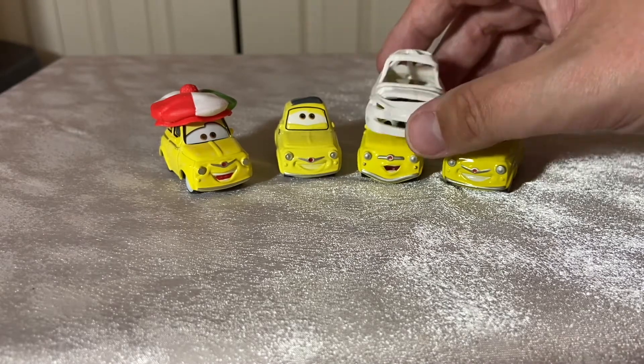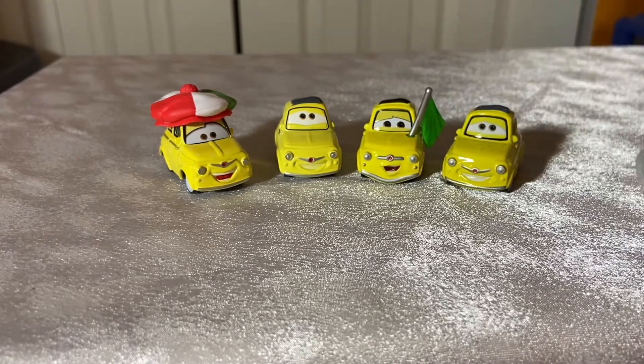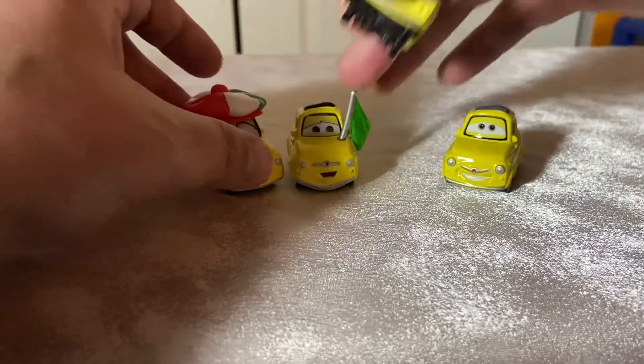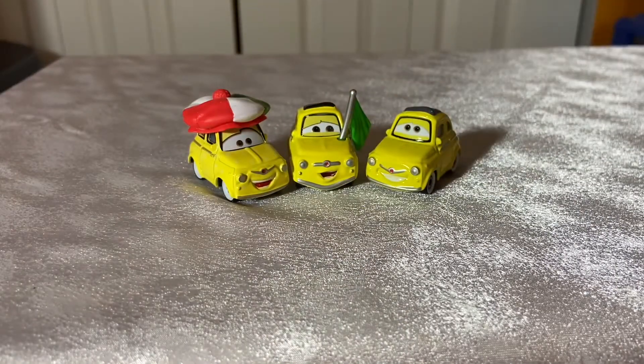Of course, this top probably could fit on him if he didn't have the flag, same with the Christmas Luigi. But all in all, these look really nice together. I like the different expressions here between these three especially. Luigi gets a nice variety of expressions, which is really nice. I like to see characters with different expressions when they get variants, and this pleases me.